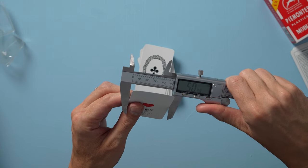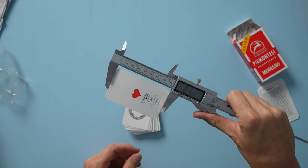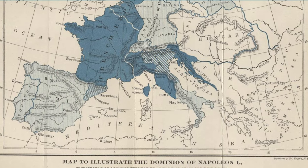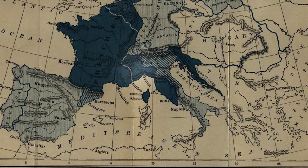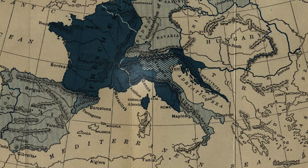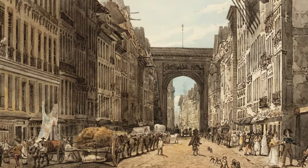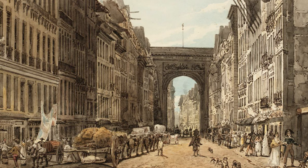The width is 50 and a half millimeters, and the height is 83 and a half millimeters — there's your ratio. The poker cards you're probably used to are a little bit wider and less tall. This deck likely came into being in the early 1800s.